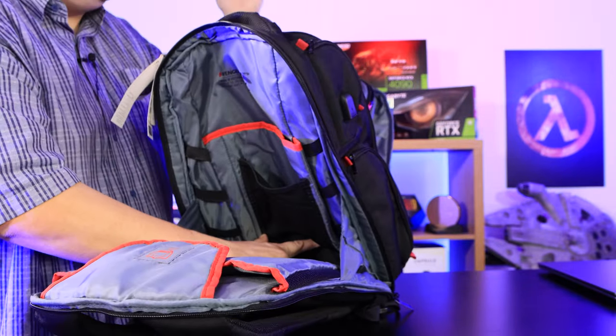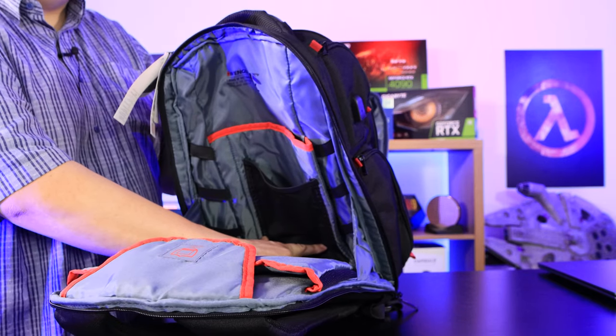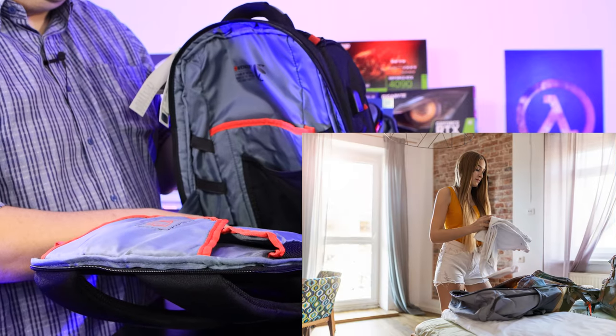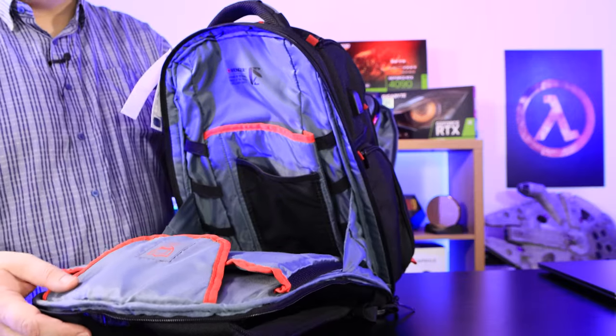There's also another pouch inside for even more storage. There are so many different places to put stuff — you could fit a full-size laptop, tablet, headphones, mouse, and keyboard. You could also put some underwear in there, a couple of spare shirts, and a hoodie. There's plenty of room.